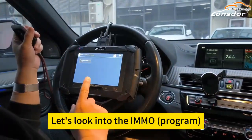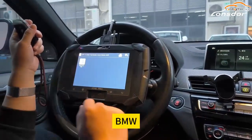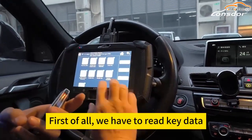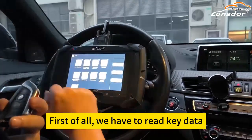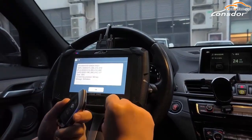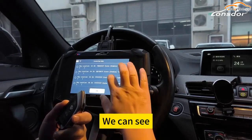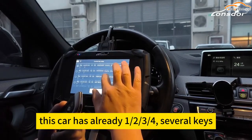Let's log into the IMMO, BMW FEMDCD program, OBD. First of all, we have to read key data. And you can see this car has already one, two, three, four — several keys already.